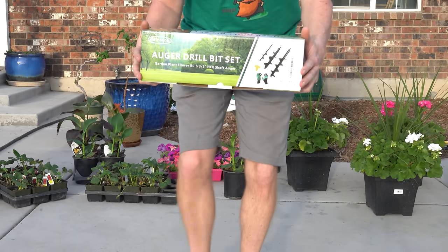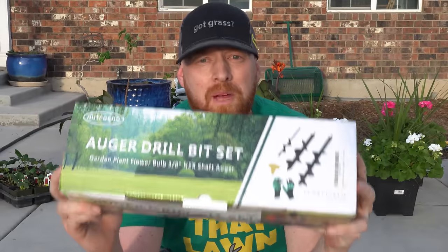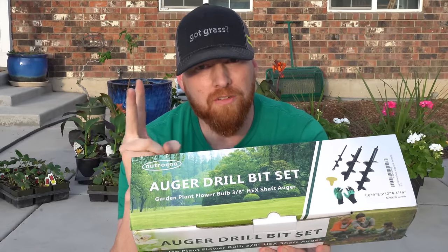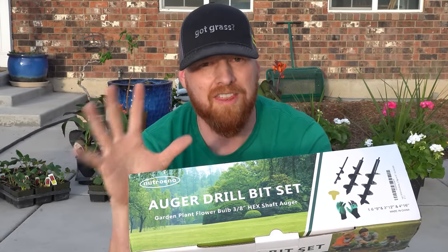This is the auger bit set that I chose to buy off Amazon. I chose to buy this one because it came with three different sizes, and the majority of them online only had two different sizes. So I wanted to see if I got more bang for my buck with this.